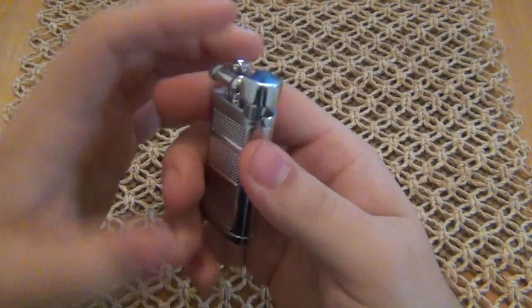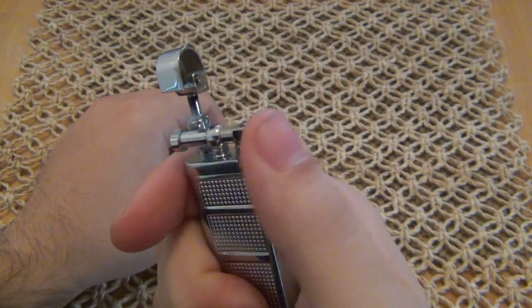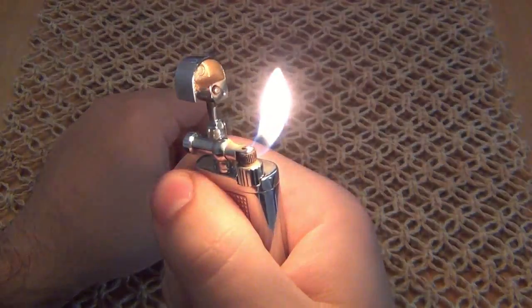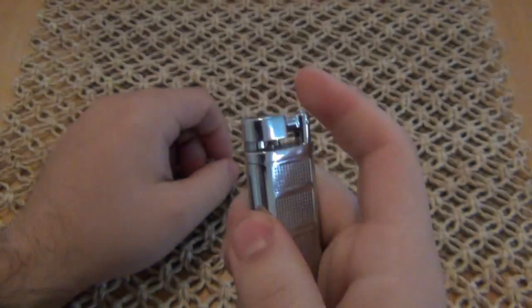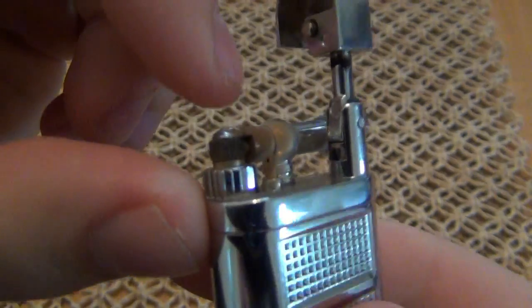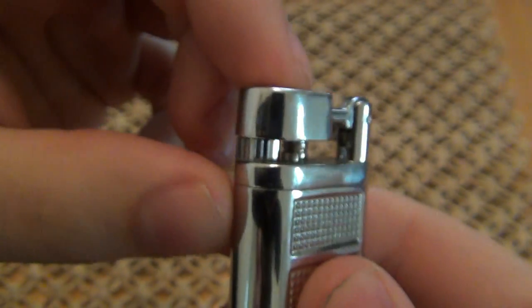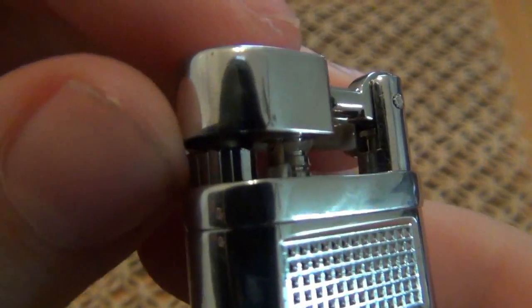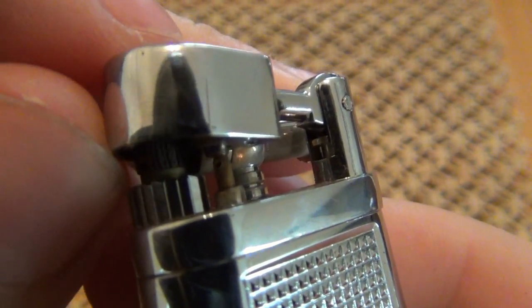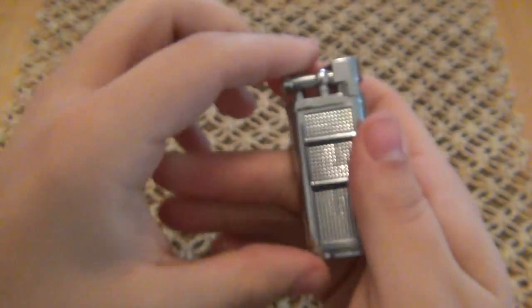As far as function, it's very simple — it's a simple design. You pop the top and spin this wheel on the side. When you spin the wheel, it creates a spark and lights the fluid. The fluid comes out of that little tube right there — that little black hole is where the fluid comes out. It is a butane lighter. When you lift this lid, that tube lifts up, which opens up the valve and lets the fluid come out. Then you just spark it and it lights.